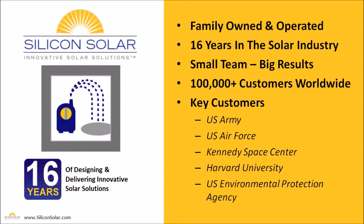Now Silicon Solar is a small family owned and operated business. We've been in the solar industry for about 16 years and we have a very small team of tight-knit solar professionals who've delivered solar solutions and solar pumping systems to more than a hundred thousand customers worldwide, including the US Army, US Air Force, the Kennedy Space Center, Harvard University, the US EPA, and many others.